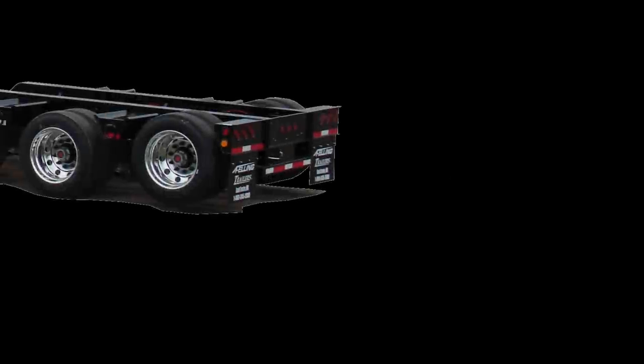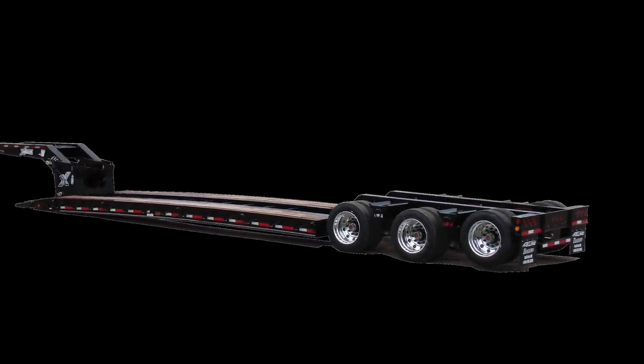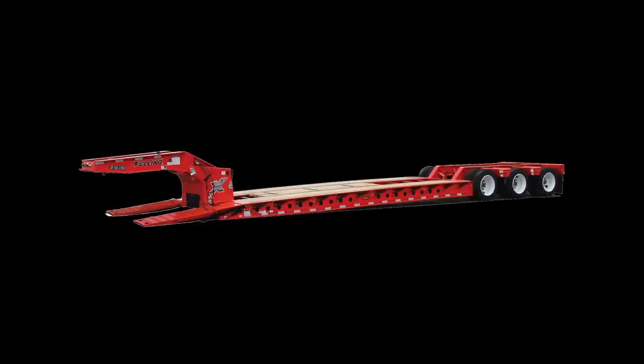Operational instructions for the X-Force Hydraulic Detachable Gooseneck. The X-Force Series Hydraulic Detachable Gooseneck Trailer features a kingpin hitch system for use with a tractor truck fifth wheel.